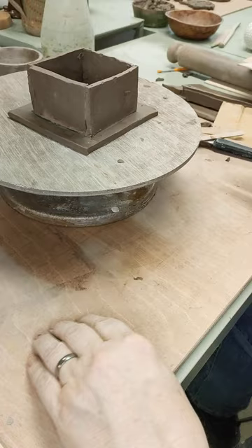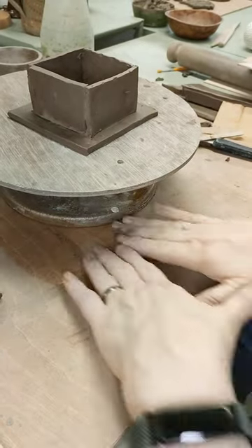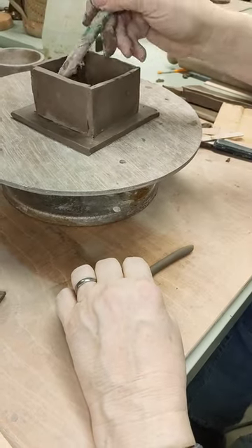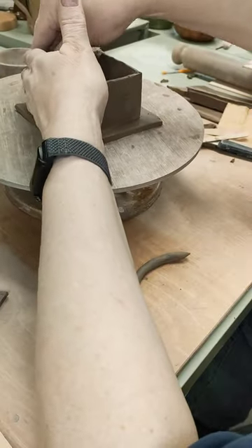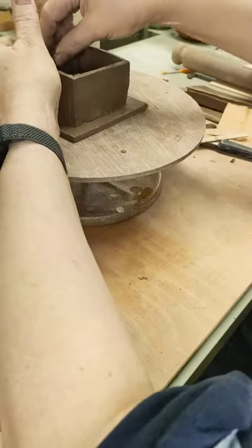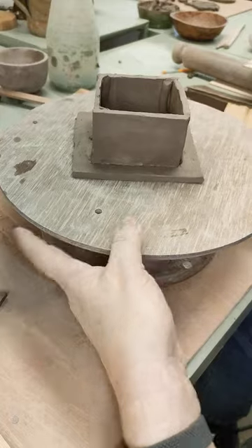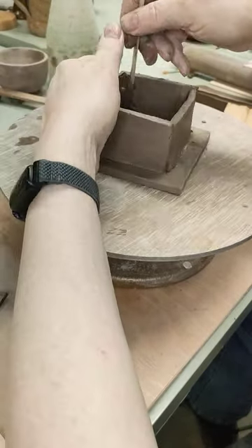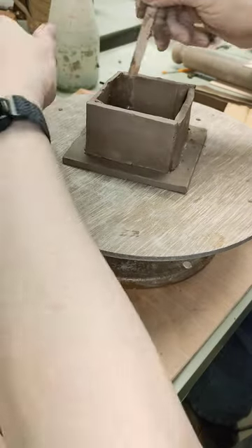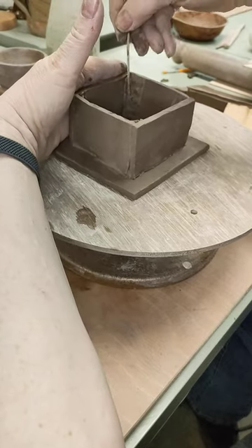Next thing I've got to do now is these cracks here have all got to be filled in. So we get a piece of clay, join it up the crack there, all four sides — one, two, three, four. Again, get my lollipop stick, smooth it down onto the two walls, making sure that you support it so you don't push it out of shape too much.